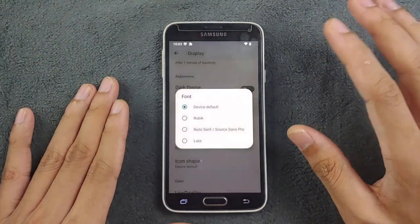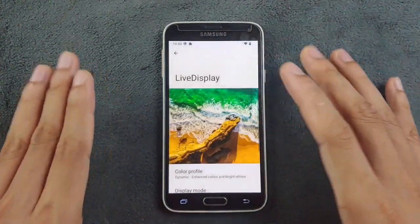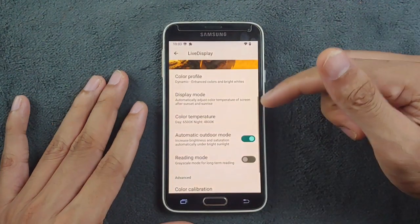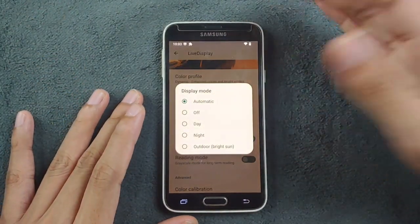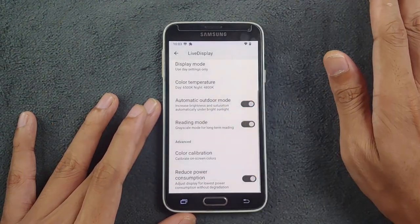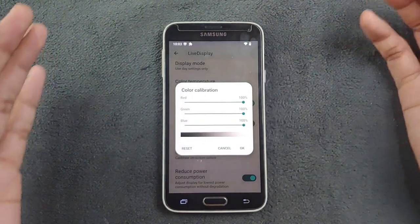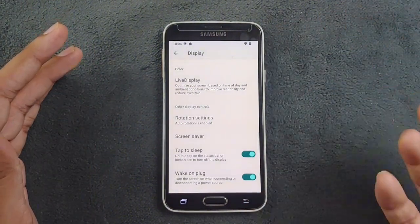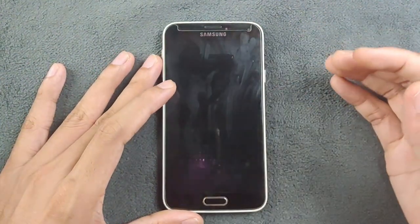There are a few font options you can choose from, and you can change display size and icon shape. Going to Live Display, this is pretty useful — you can change the color profile and display mode. In automatic mode the display gets a little yellowish at night to reduce blue light. We also have automatic outdoor mode, a reading mode that makes the display black and white, and color calibration. There's also a reduced power consumption option which is turned on by default. Tap to sleep works, but there's no tap to wake — you can use the home button to wake the display.